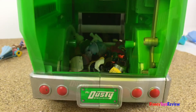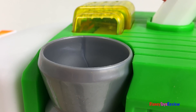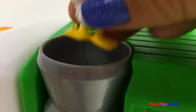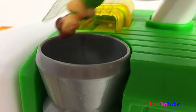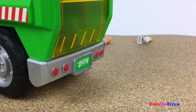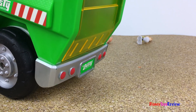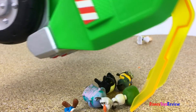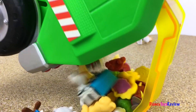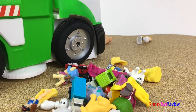Let's take a look inside. Wow, it's doing pretty good. You can also drop your own toys inside. And when you're ready, just unlock it and dump them out. You can dump them right into your toy box. Wow, what fun.